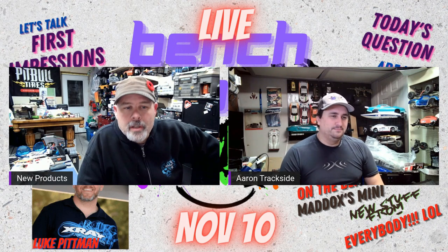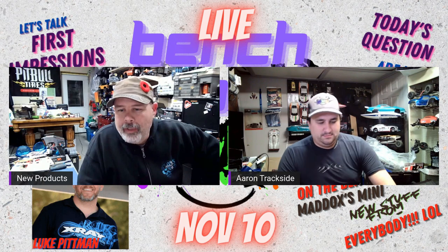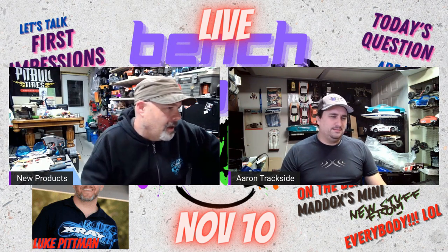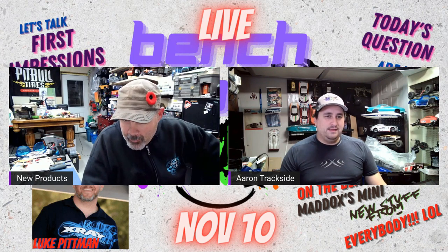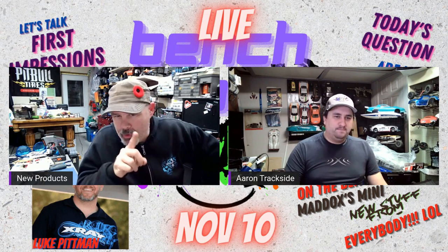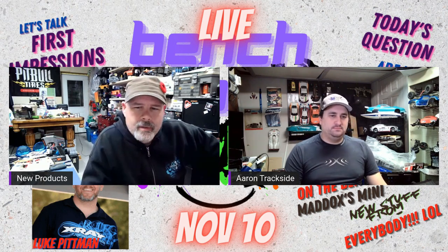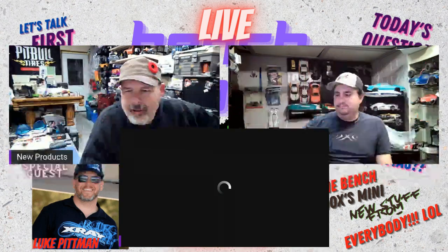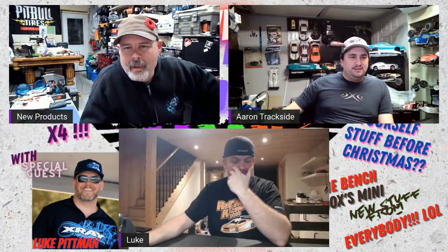It looks really cool - super sleek. I did have some video up here of him ripping around, but it's kind of glitchy because I shot it in really high resolution, which StreamYard does not want to broadcast. There he is - Mr. Luke Pittman right there.